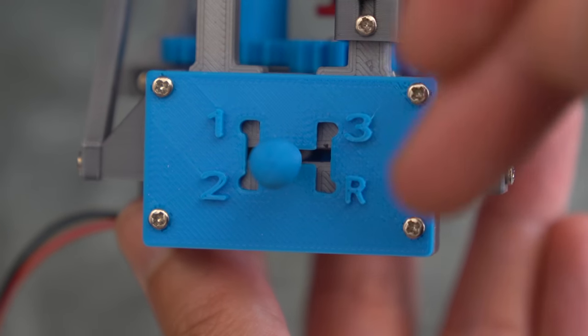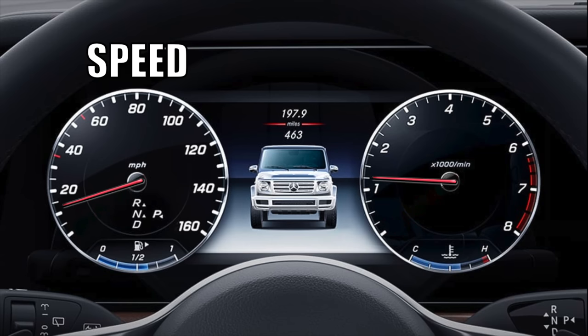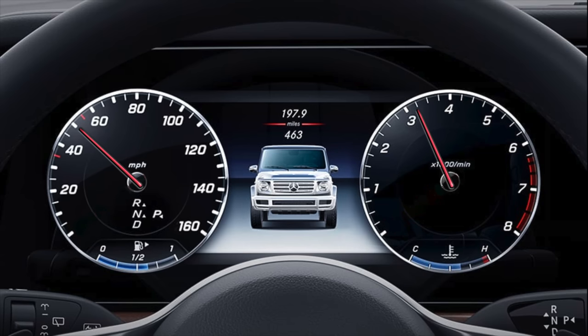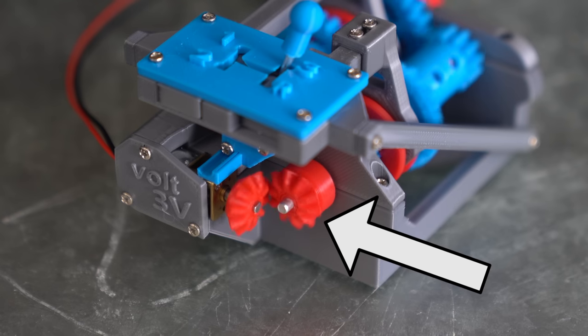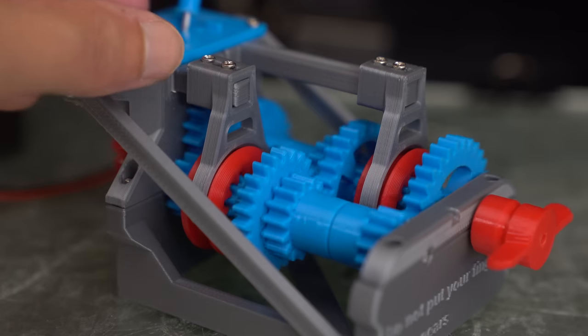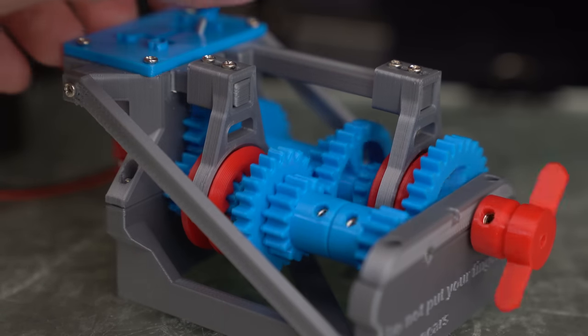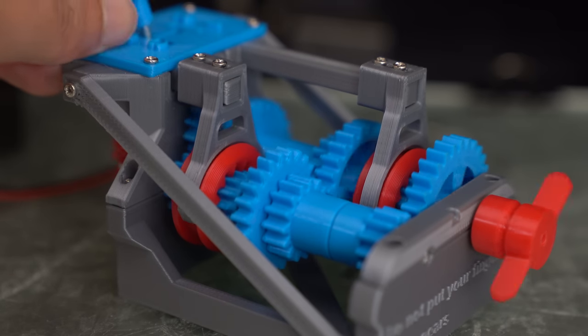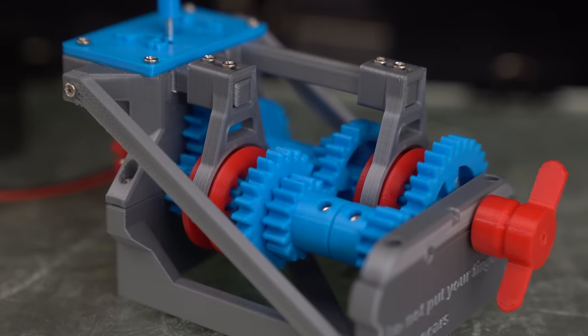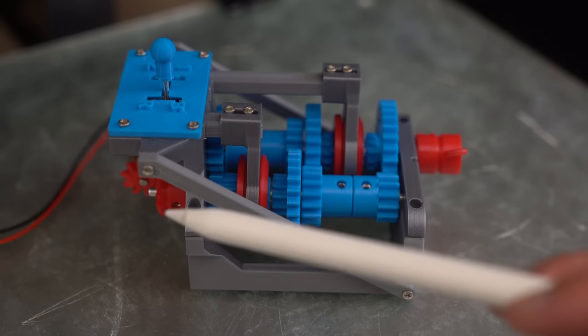This specific model has three speeds and a reverse. As the speed of the car increases, we have to shift gears to keep the RPM at a reasonable level. Essentially the engine will be spinning around the same speed the entire time, but we shift gears to go faster and faster. Here's first gear, second gear, and third gear, and you can even shift into reverse.